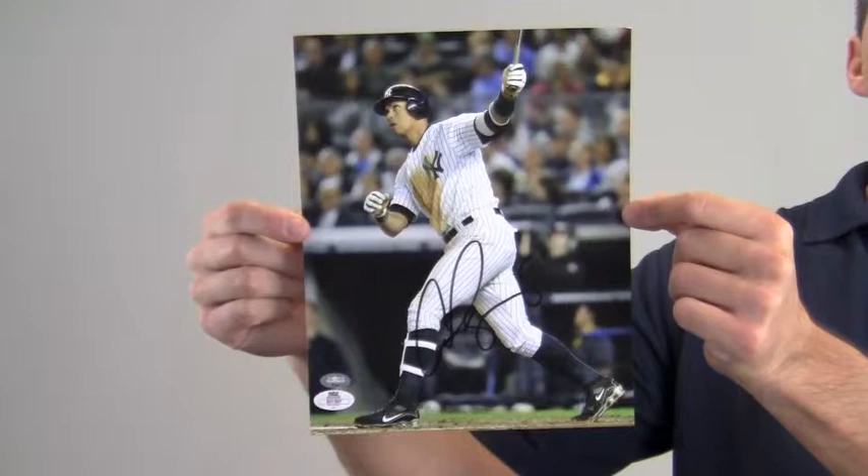This would look great displayed in any setting and will be a valuable addition for any baseball fan's collection. It also makes a perfect gift. This A-Rod photo ships free and within one business day.